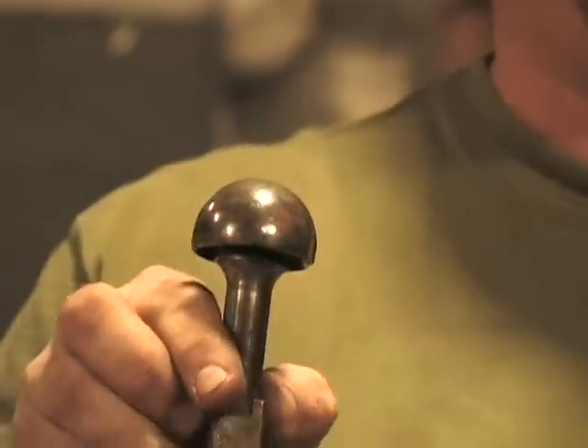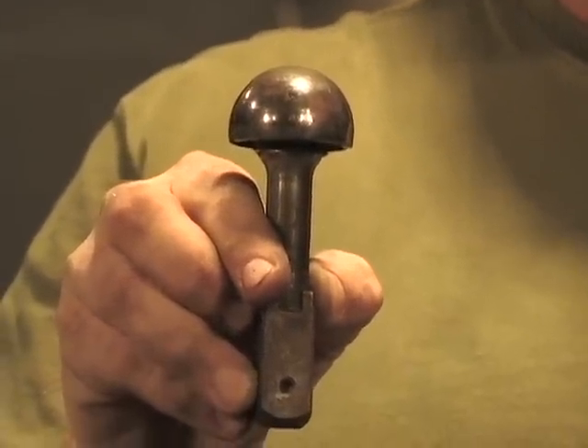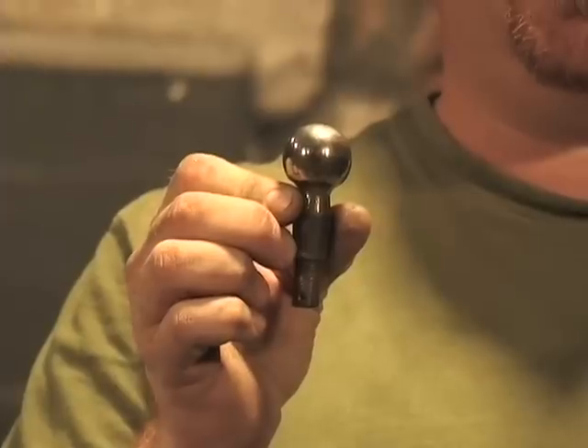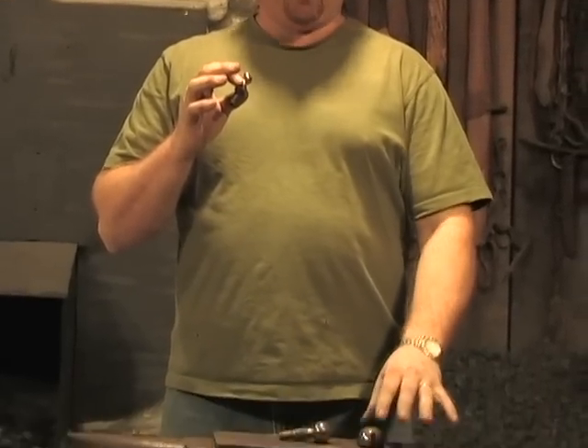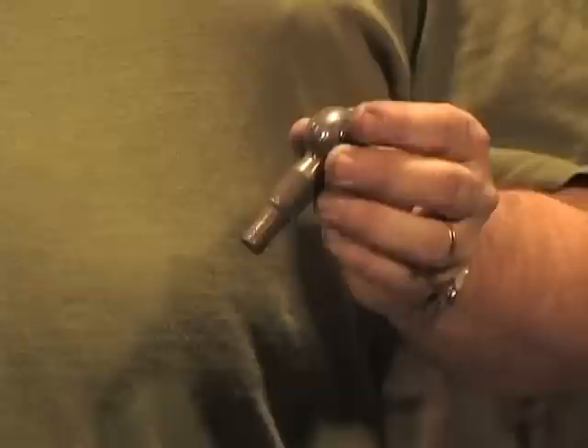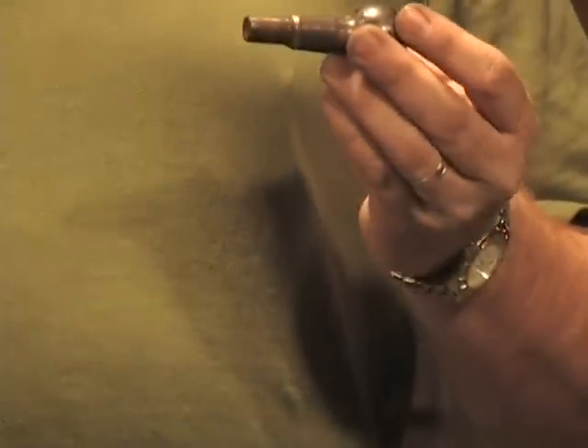On today's tips, we're going to talk about different types of ball hardies and where to get them. This particular one is a shifter ball out of a five-speed transmission from a Jeep Wrangler. This one is a tie rod end off of a truck; this one is a tie rod end off of a car. As you can see, there are three different sizes. The one from the Jeep has got a nice square shank — I didn't have to do anything to it and it fits perfect in my hardy hole. This middle size one also fits perfect in the pritchell hole.